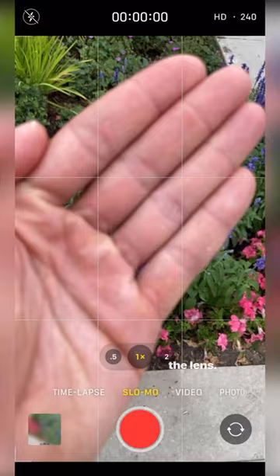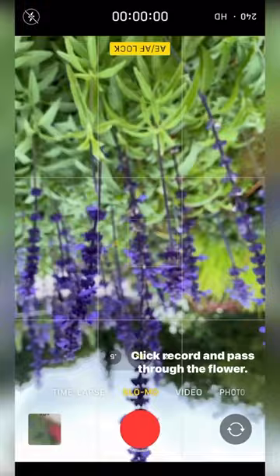Put your phone on slow motion and bring your hand close to the lens. Click and hold so you can lock focus as close as possible. Flip your phone so it's easier to handle.